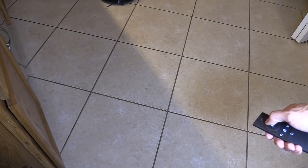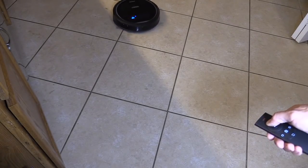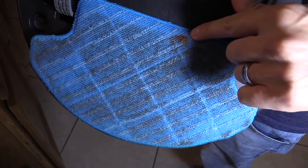For any stains that are dried up, it does have to pass through maybe three or four times before it actually cleans it. It looks like I picked it up right at the very end.